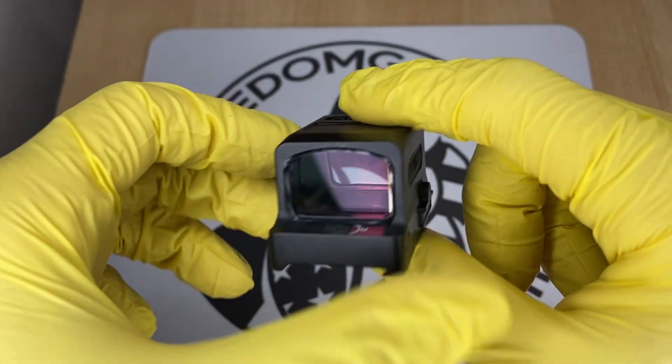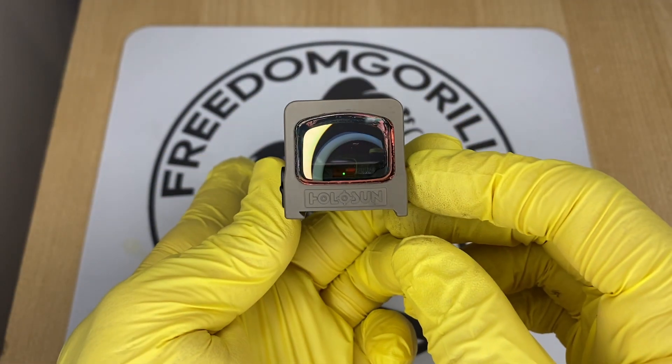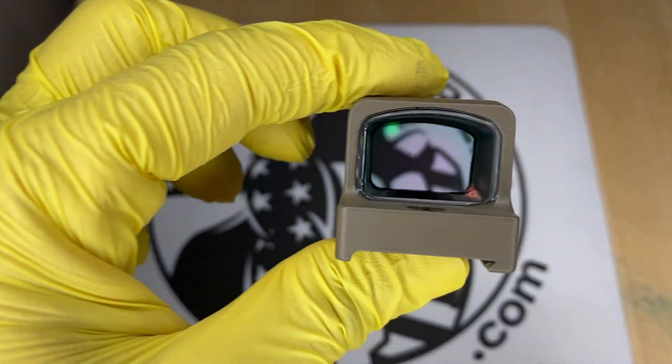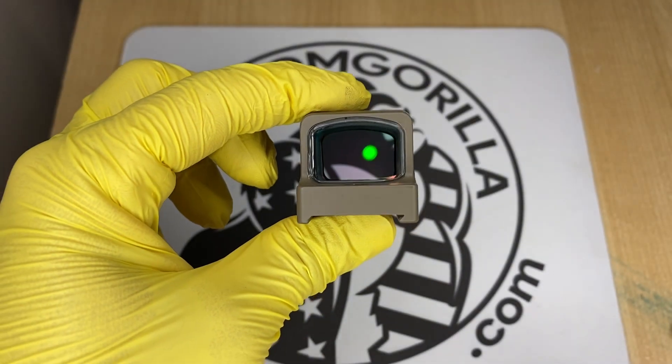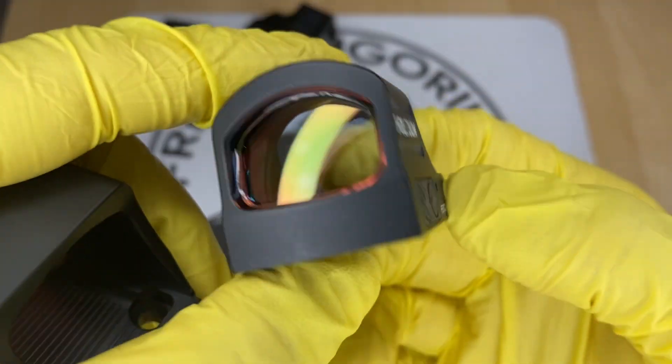A lot of these optics also come with a solar failsafe. If an optic has a solar failsafe, that also means it has an automatic brightness setting you can use. Optics with the solar failsafe have auto brightness or manual brightness modes — it's up to you to decide which one you want to use.